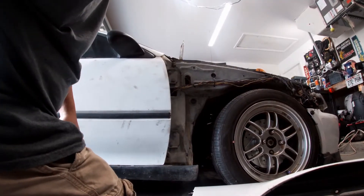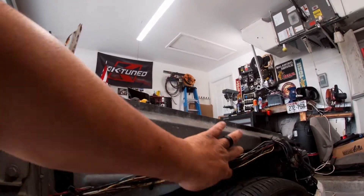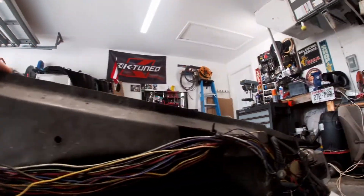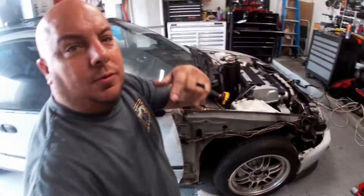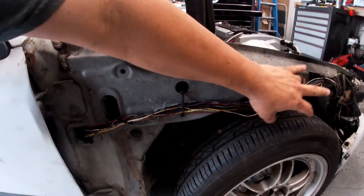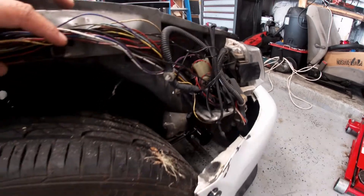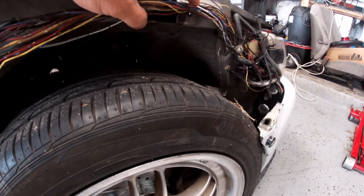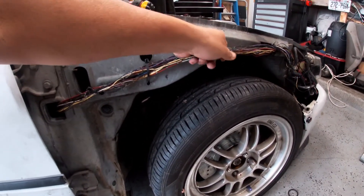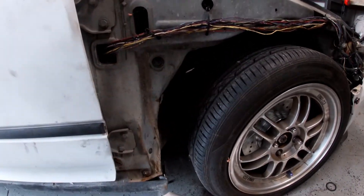Oh no, no, no, no — look what I found, man. Not even black tape or nothing — oh lord. For the record, I did not do this. It's a miracle that the headlights are working. So you know what's gonna happen — I'm gonna have to rewrap all of this and make sure everything is wrapped properly.